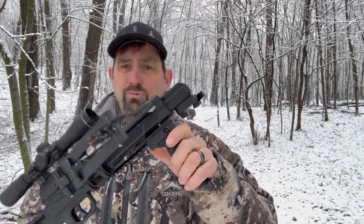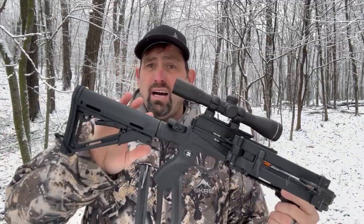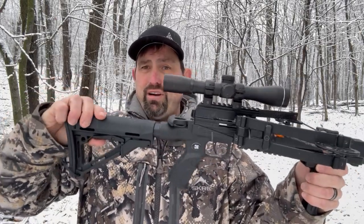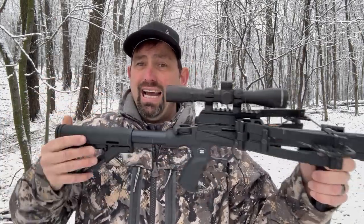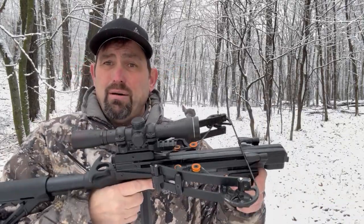It has a foregrip to it. You can get an option that has no stock, a foldable stock, or this fixed stock that actually adjusts out to different lengths so you get a better fit. I like the fixed stock option because it's really rock solid, but yet very compact.